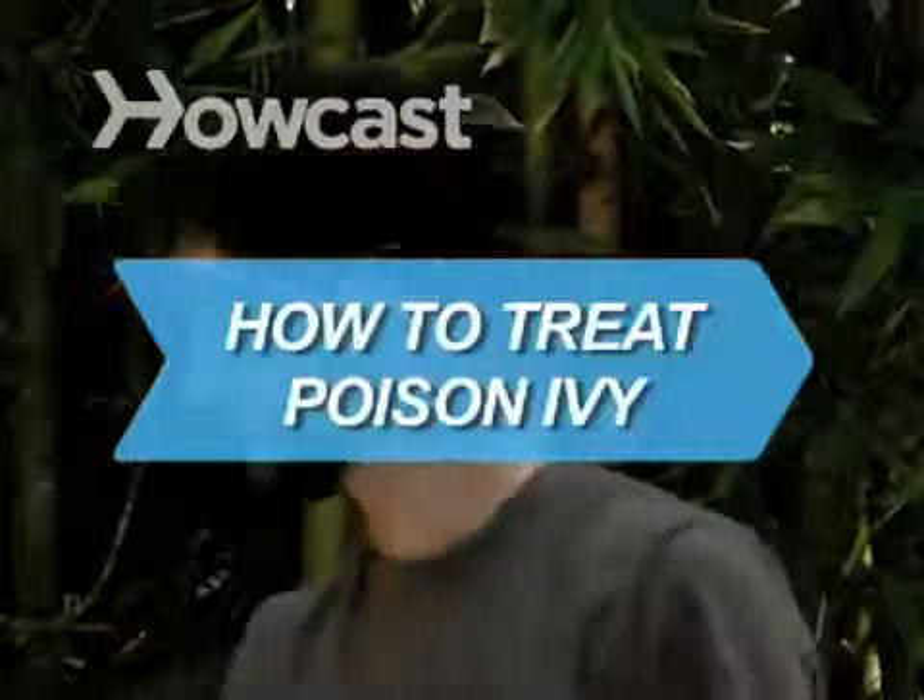How to Treat Poison Ivy. Did you just sit in a patch of poison ivy? Now what?